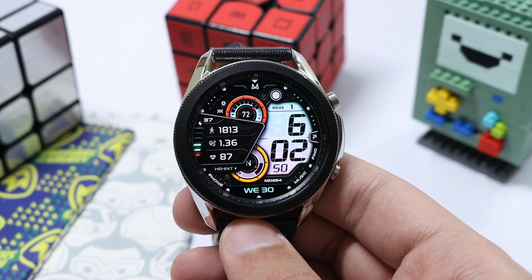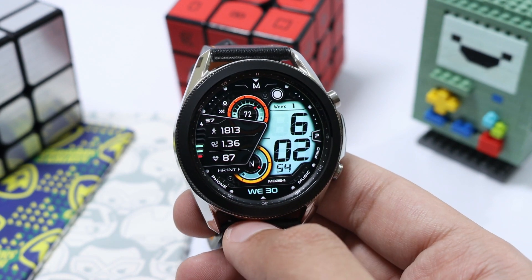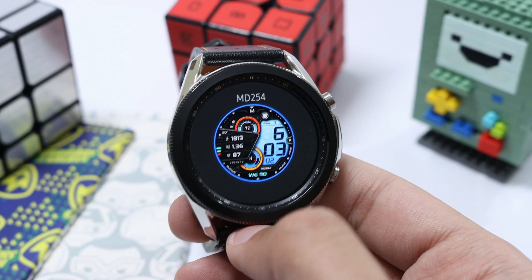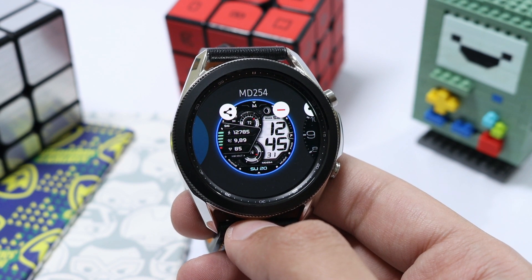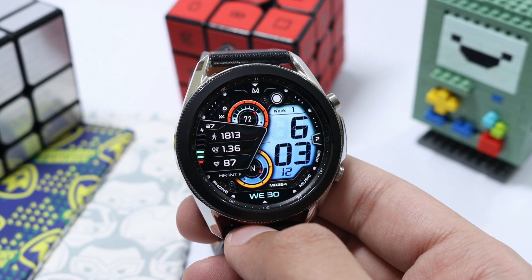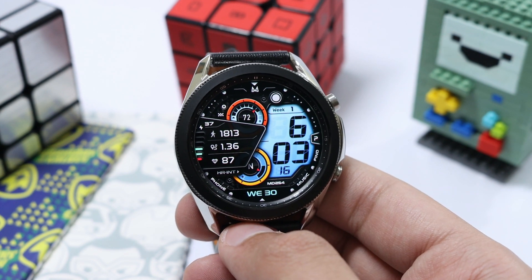Hey, what is up everyone! For today's episode I have a superb watch build design that is mature and sporty at the same time, and it's from watch face master Matteo Dini. The watch face is available on the Samsung Galaxy Apps under the name MD254. As you can see, the name is present at the top — it has a darker background, and you might have already seen it on my community feed.